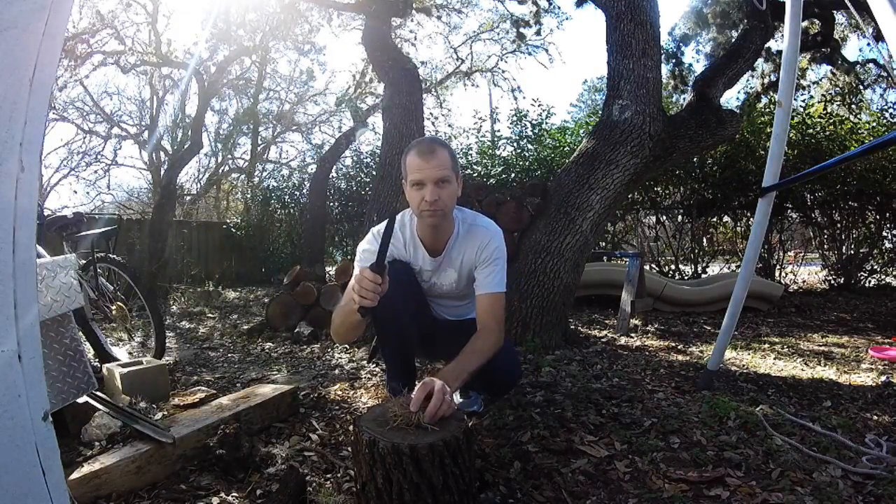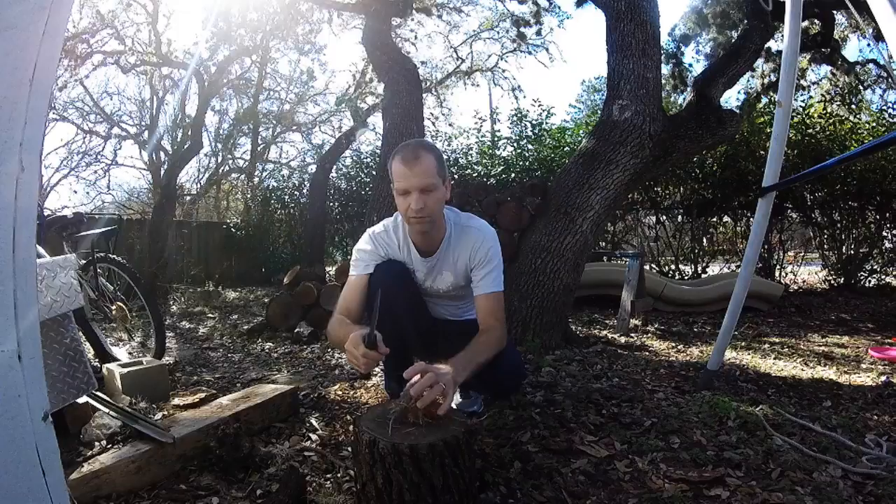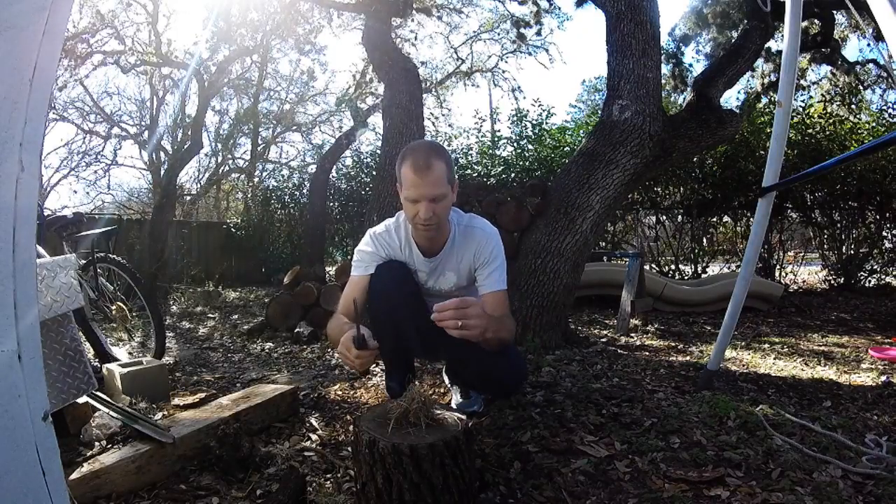Get your knife. It's very important that you've got a good source of tinder to get the fire going — always have that ready. You don't want to get your fire going and then be looking around for enough fuel to keep it going.